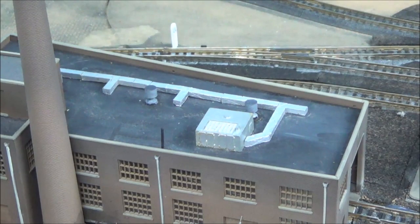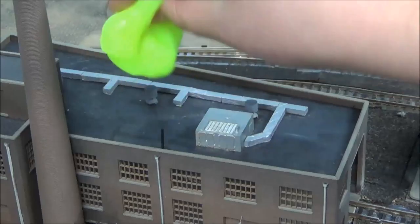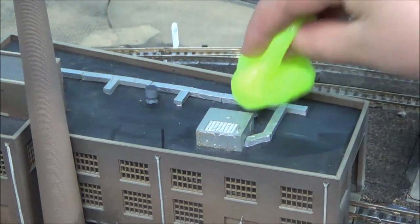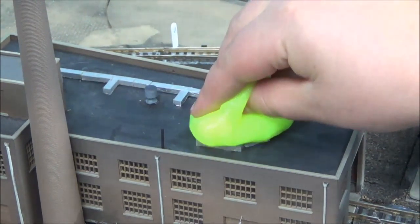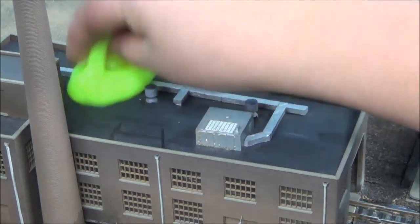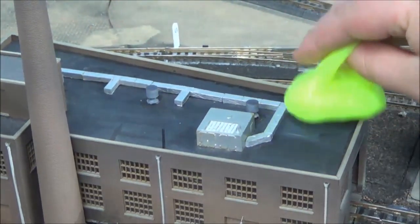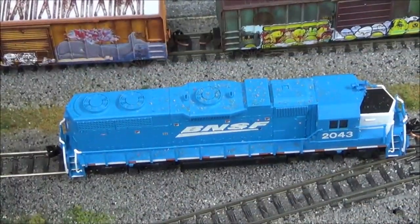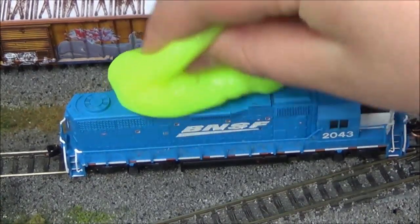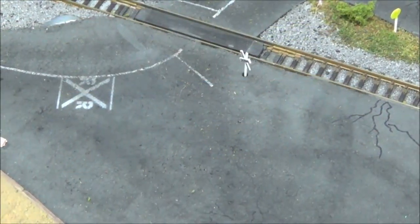You can also use it for cleaning off the tops of buildings, on tops of locomotives, and also on roads.